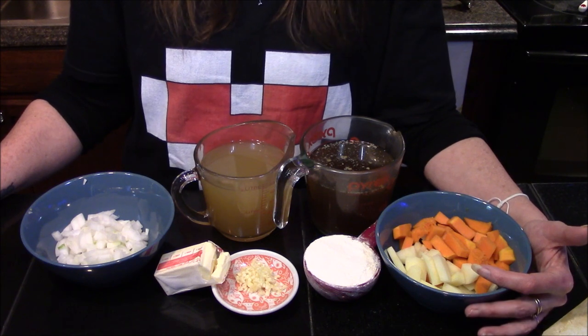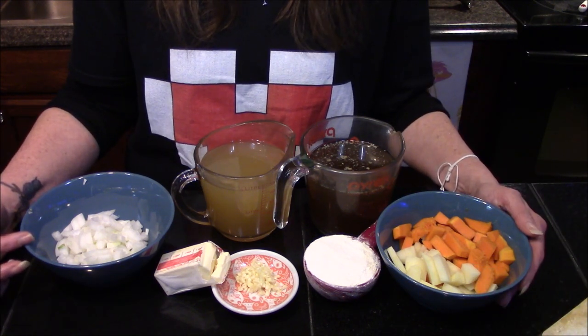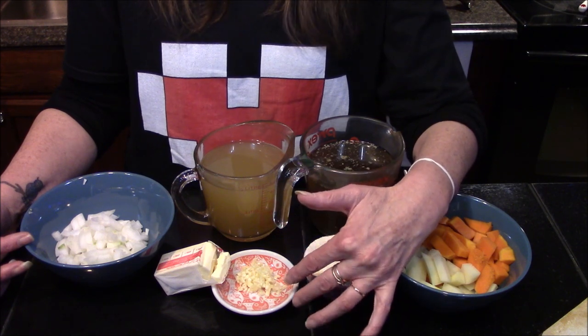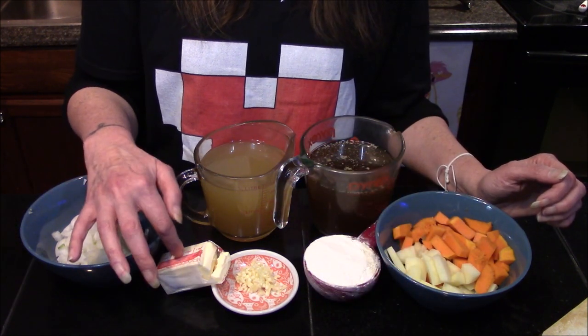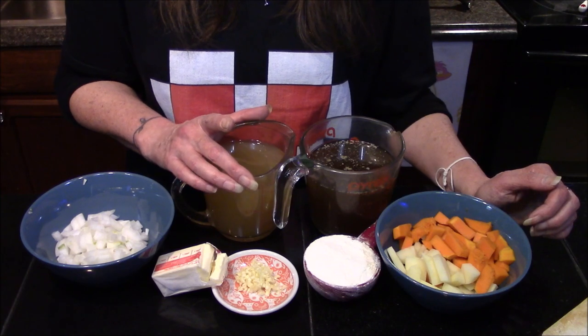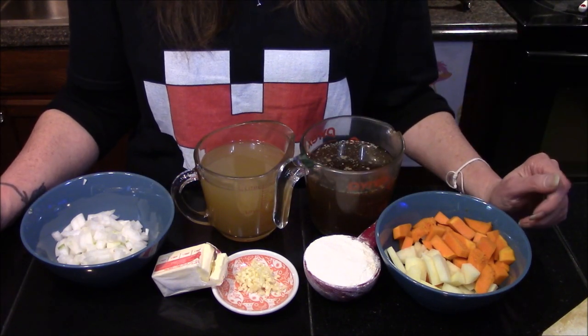I also have a half cup of white potato, a half cup of white flour, a small white onion, and one large garlic clove that I've gone ahead and minced. I also have a half stick of butter, which is a fourth of a cup, two cups of chicken broth, and two cups of beef broth.